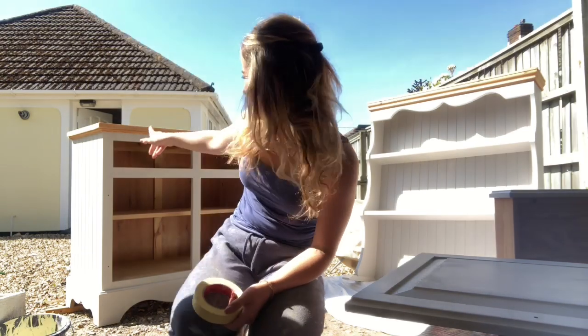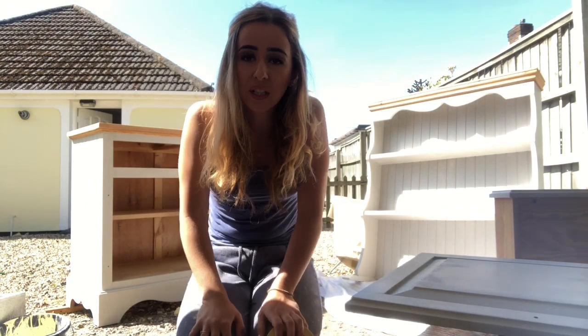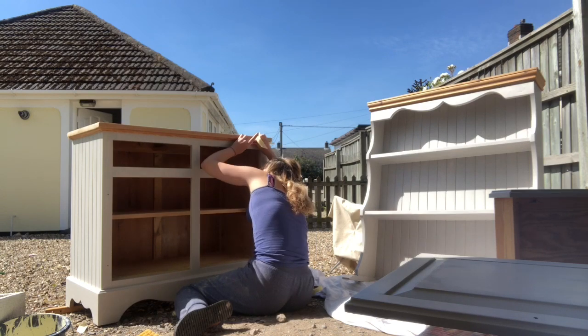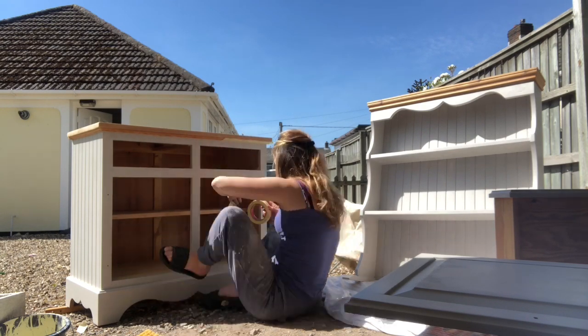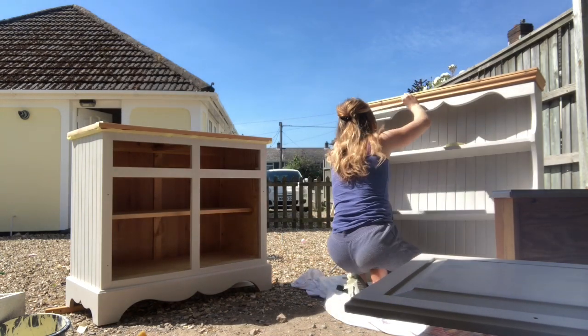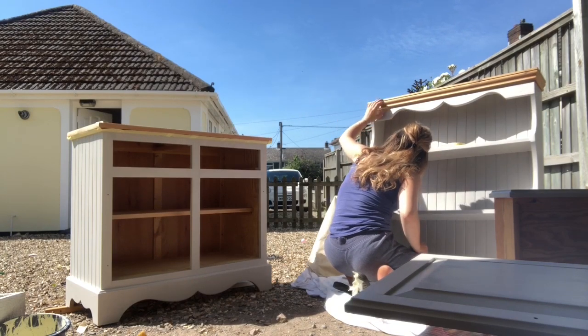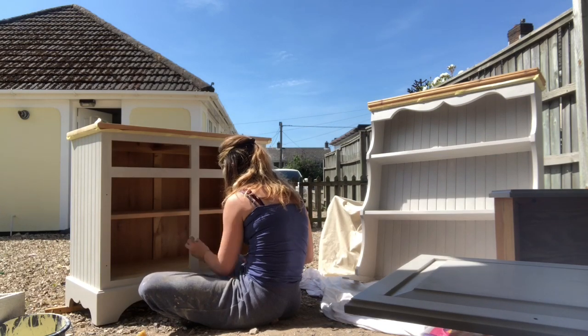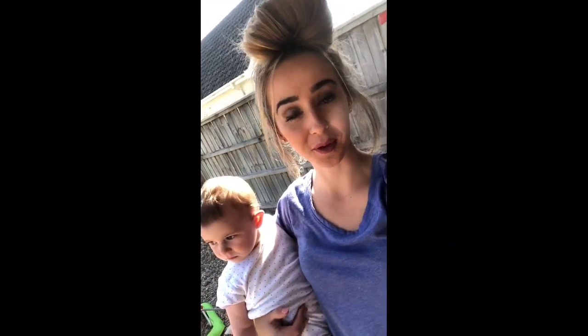Hey guys, it's the morning and everything seems pretty dry, so it's ready for its second coat. What I tend to do is take the masking tape off the lines at the top where I want the wood to stay the same, just so that the second coat is nice and in line. If you leave it on and peel it off after you finish, you kind of take some of the paint with it. Honestly, masking tape is literally a skill in itself. And if you've got children, probably try and do it when they're asleep.